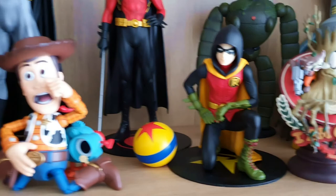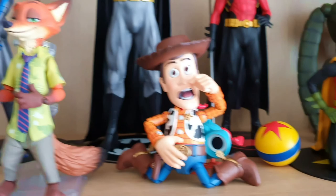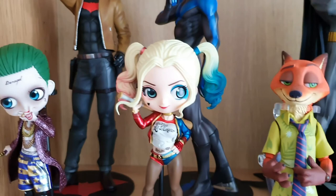Then we have another Woody. There was a time when I was browsing like pre-order sections — whenever I saw anything Toy Story, I just got them all. Continuing on, we've got Nick Wilde from Zootopia. I tried to get a Judy Hopps as well, but it was all sold out. Then we have Suicide Squad Harley Quinn and Suicide Squad Joker.